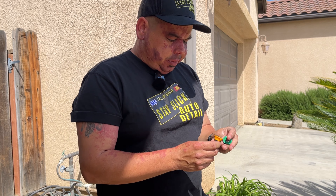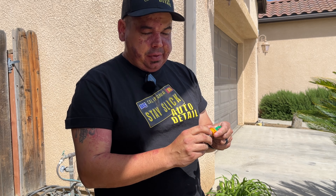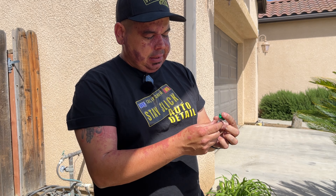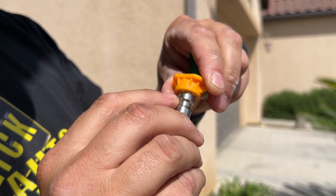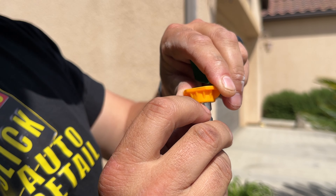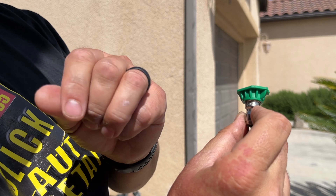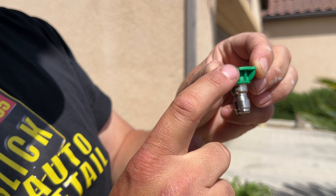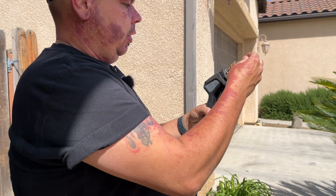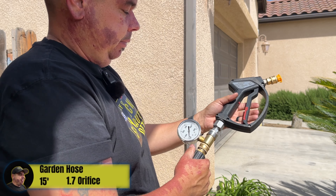Right now we're going to look at these two different tips: this is a 25-degree and this is a 15-degree. This one has a 1.7 orifice — smaller than this one, which has a 2.0 orifice. You check that by looking at the numbers: it says 15 degrees, 017 — so that's a 1.7 orifice. The other one says 25 degrees, 020 — so that's a 2.0 orifice. We should get a little less pressure with the 2.0 but higher GPM. I'm going to start with this yellow tip — let's go.